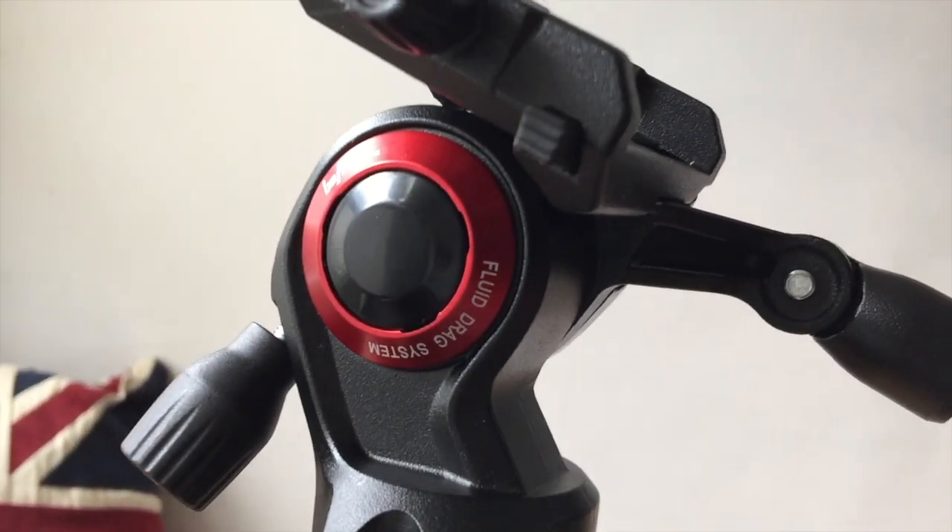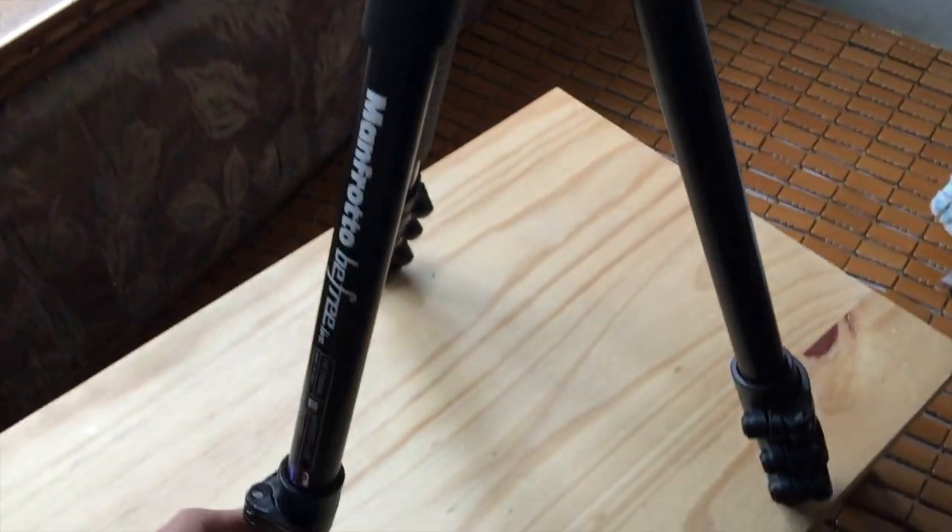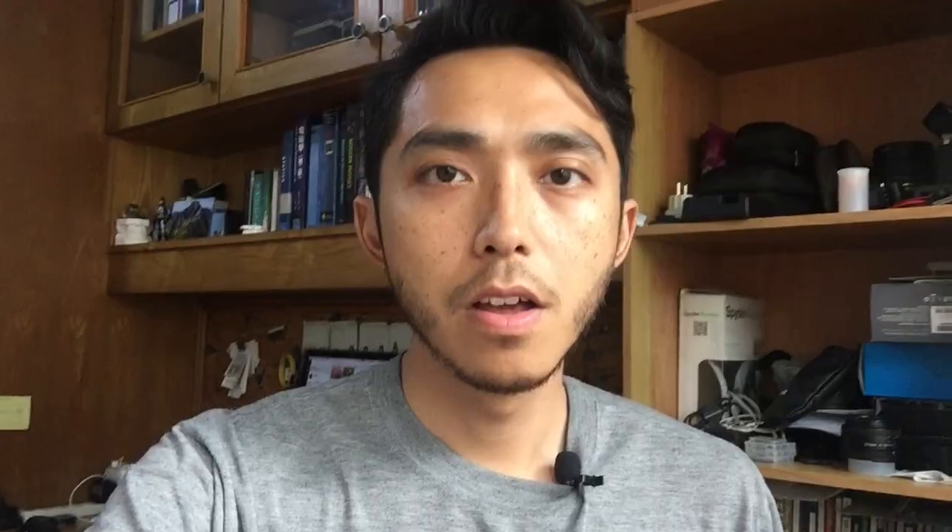Let's look at the design itself — simple and elegant, quite nice. Now let's move on to the camera. Spoiler alert: it's not a D850.